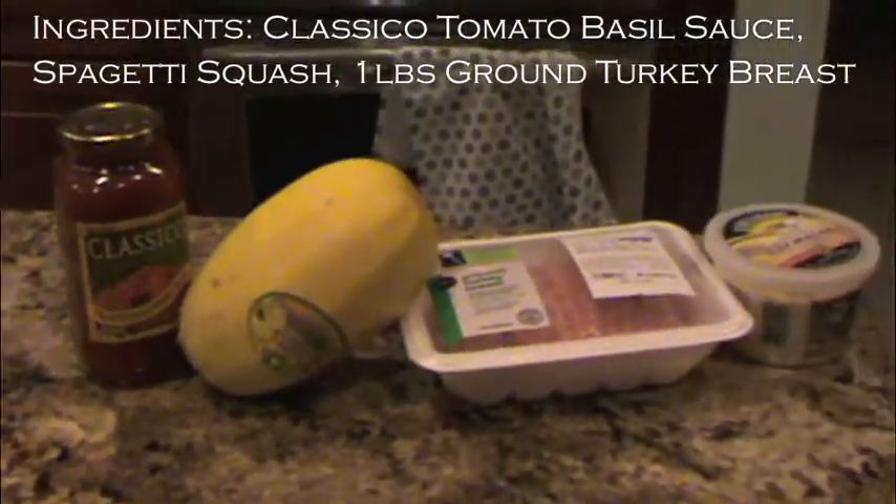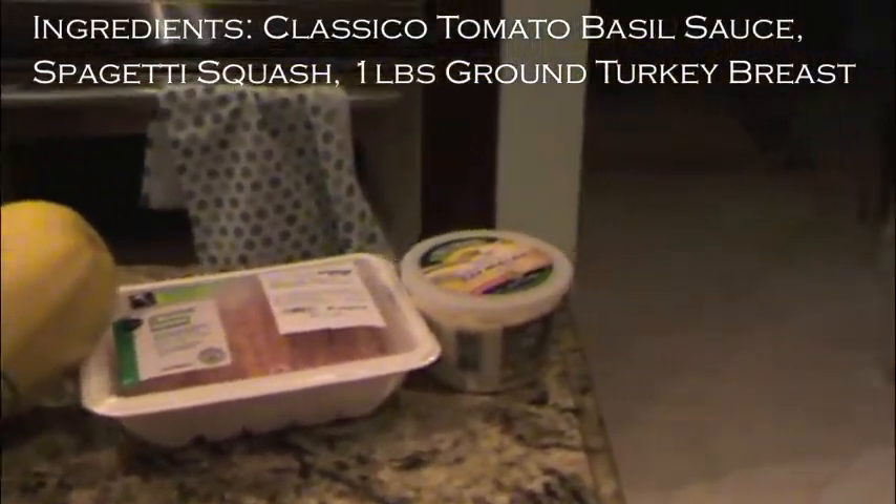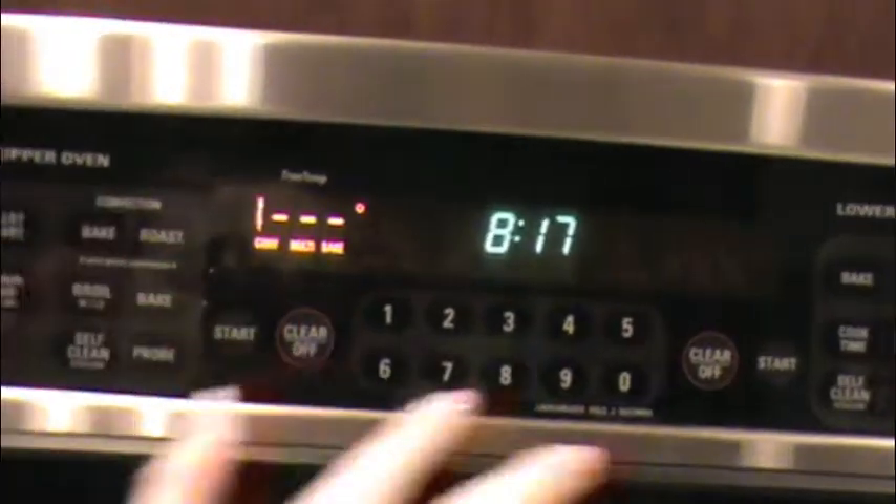You're going to need a jar of Classico tomato basil, spaghetti squash, ground turkey breast, and some Parmesan cheese.